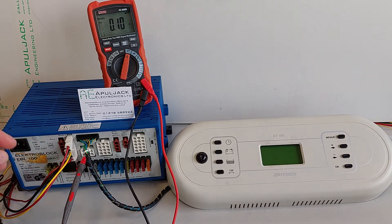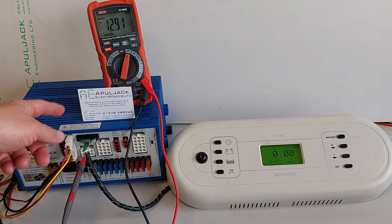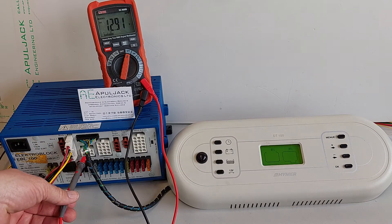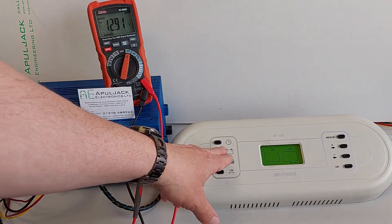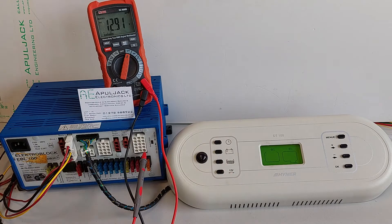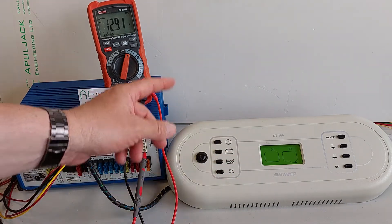So if we turn it back on again, we have to turn on the control panel to get it back on again. Again, step output and frost protection valve on, main consumers on. The panel now measures both the battery voltages, as you can see.